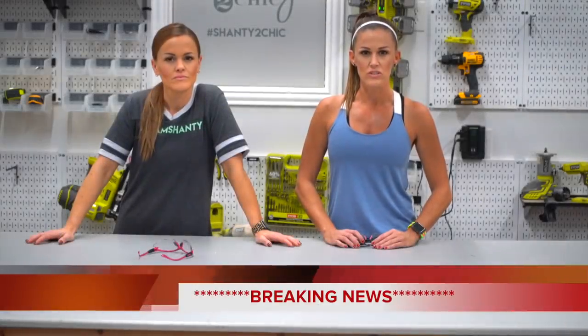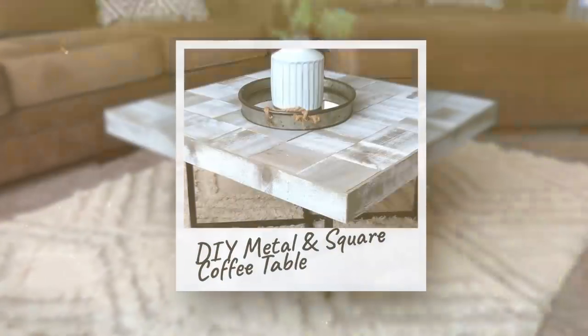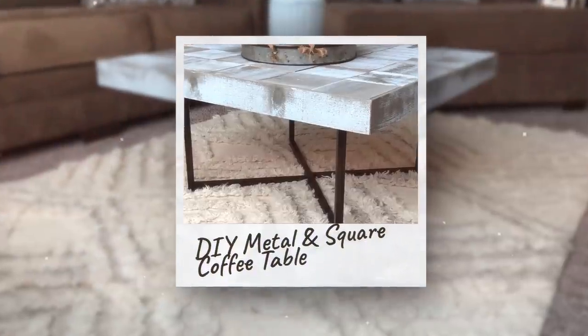We interrupt this shanty housecraft to show you guys how to build a DIY metal and square coffee table for under $100. So let's build it.